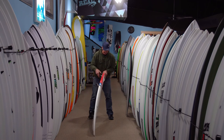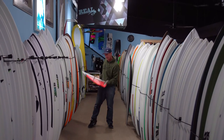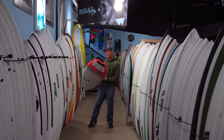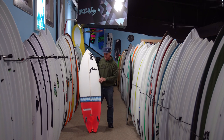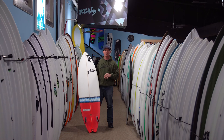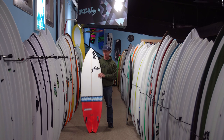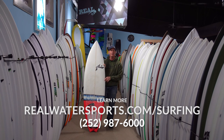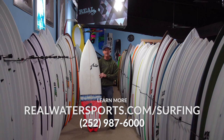So it's the Rusty Twin Fin. The one I rode is a 6.6 at 39.4 liters — 6.6 by 20.62 by 2.63 at 39.4 liters. It worked really well here in Cape Hatteras. I rode it from about waist to stomach at the smallest up to a little bit overhead at the biggest, and the whole time it felt super positive and ultra fast. For more questions on this board, give us a call at 252-987-6000 or look us up online at realwatersports.com/surfing. Thanks for tuning in.